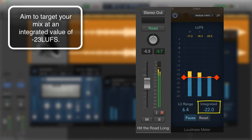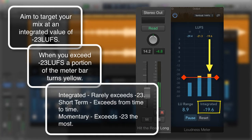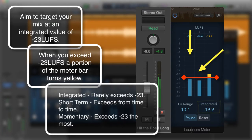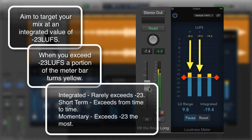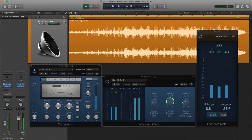When you exceed the target level, a portion of the meter display turns yellow. This acts as a warning indicating your track is breaching the compliant levels. Integrated values must only exceed the target level momentarily and not by a large degree. Short-term and especially momentary values will sometimes go above the target level because they're reading short transient bursts, not measuring whole mix average levels. Integrated values are key to compliancy. If all the bars are constantly going into the yellow, the mix needs to be turned down.